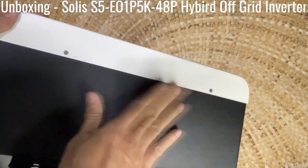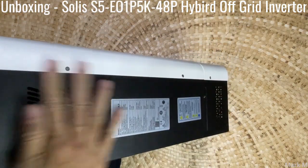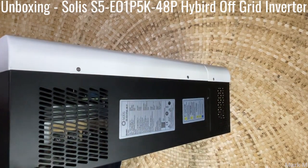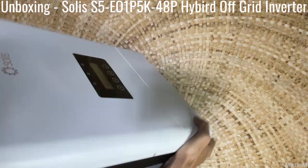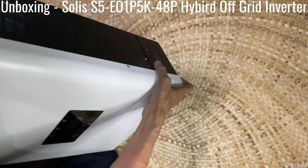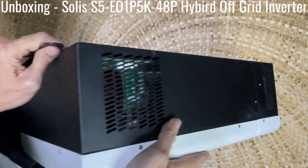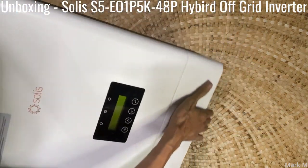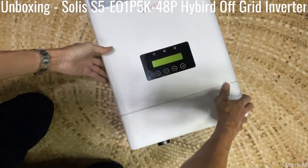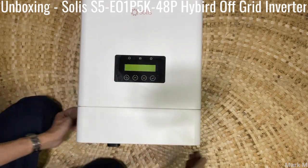Nothing on the top. On the sides you just have exhaust vents where you can see all the power components or the MOSFETs, because this one is off-grid. Same on the other side, and similarly on the front.